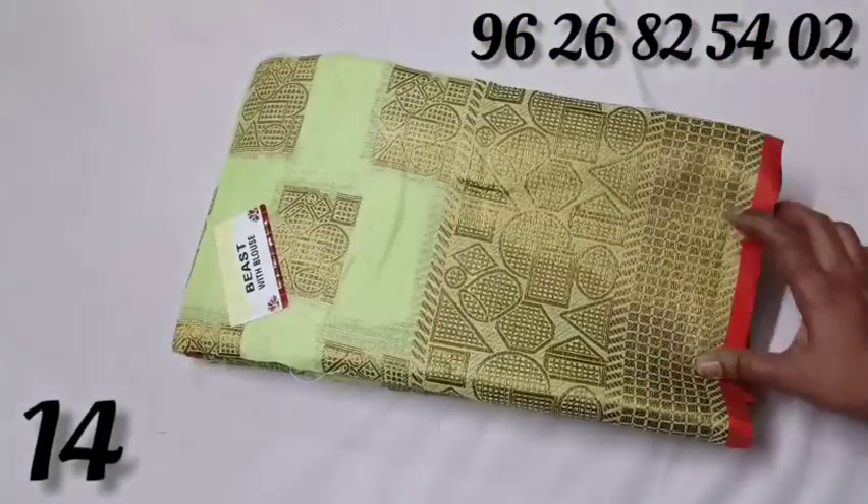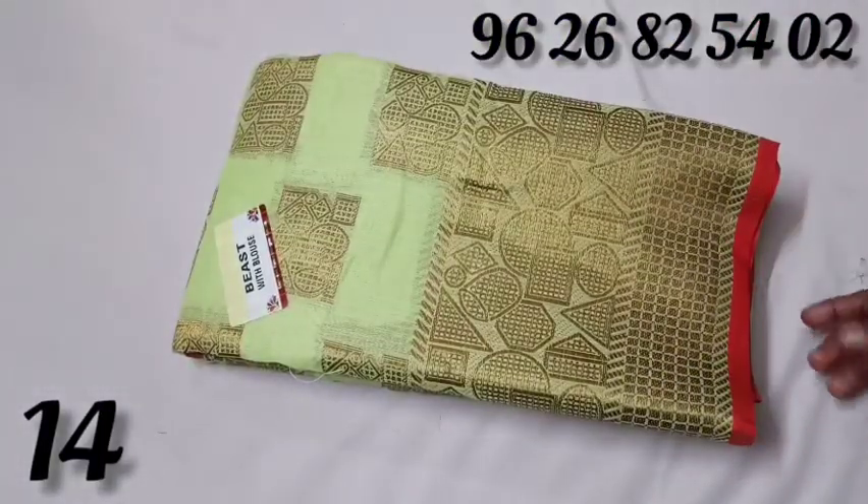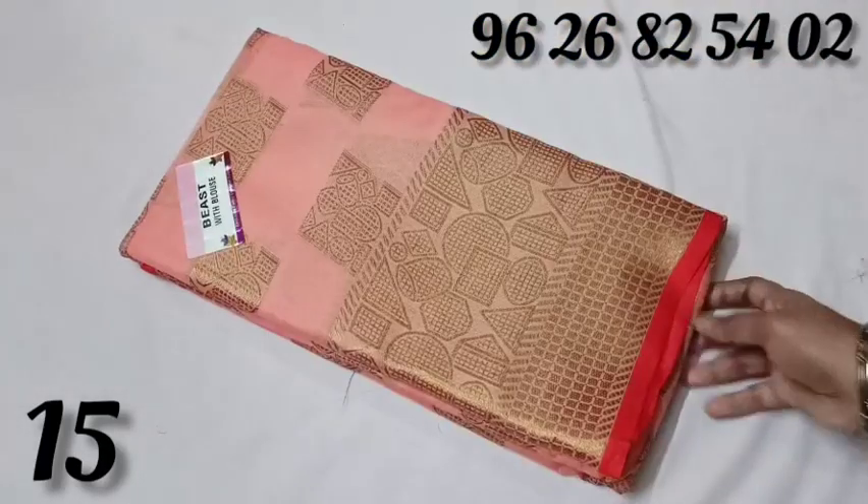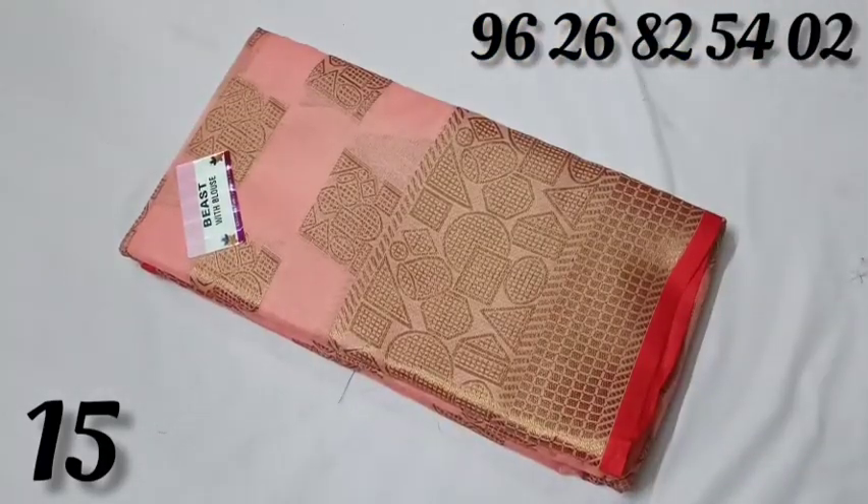This beast is a price for 720 rupees. This is a color — it's a pink color. It's grand. It's a rich look. Can we change your color? Like this.